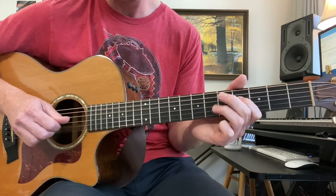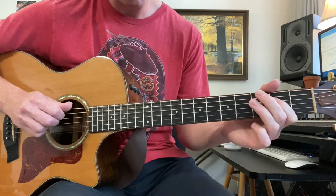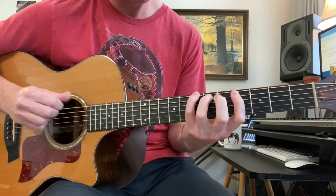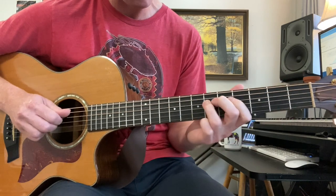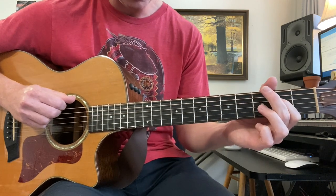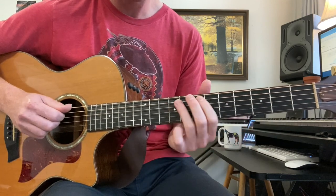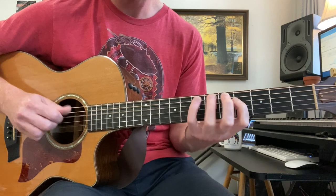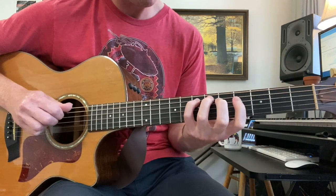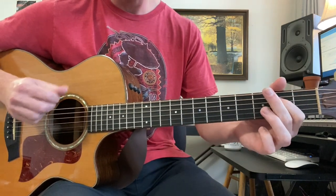A hammer-on and pull-off, slide down to 2. The phrase repeats, and then again, except instead of going all the way down to there, we go just to the 2nd fret. That's the intro lick.